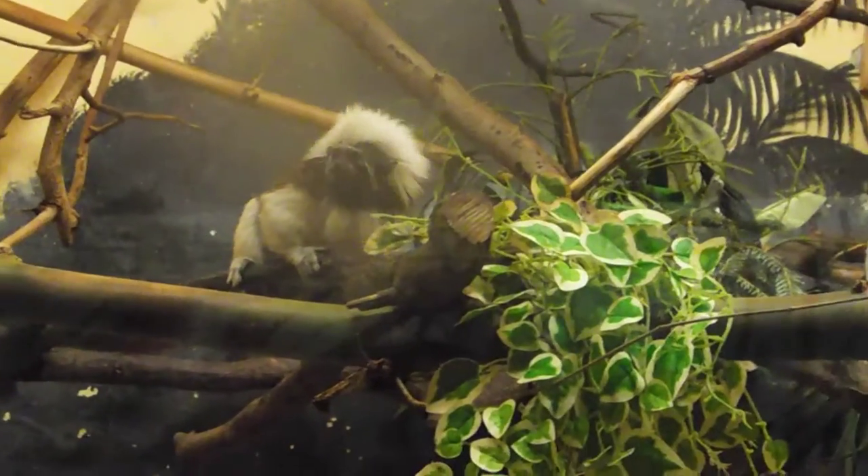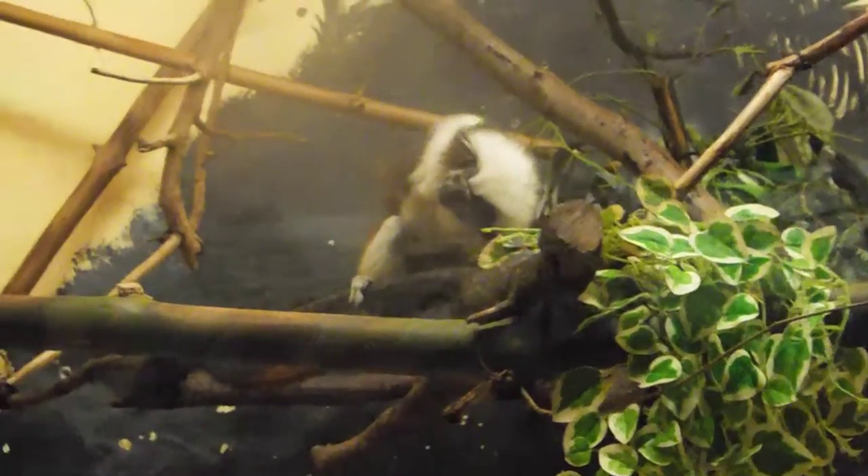They look like rock monkeys. They like the rock and roll, and the inches too.